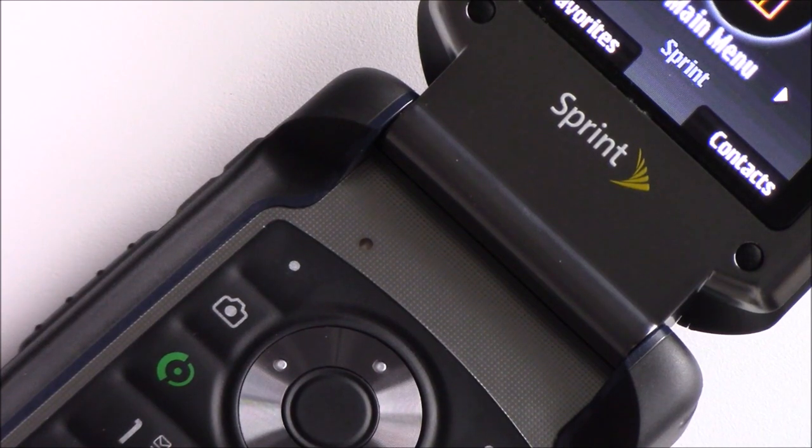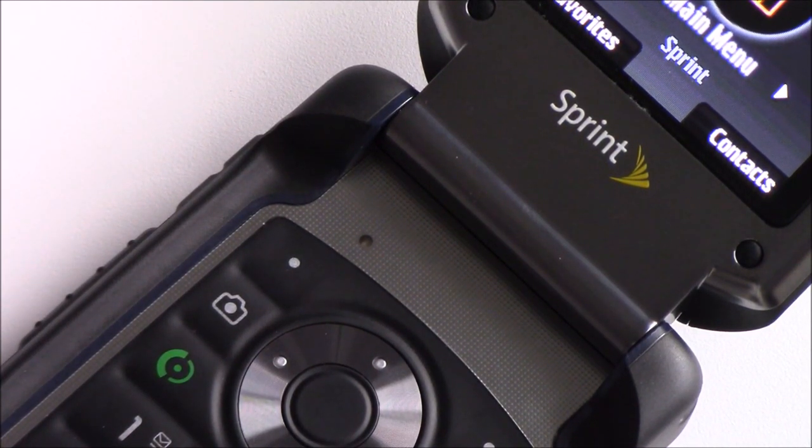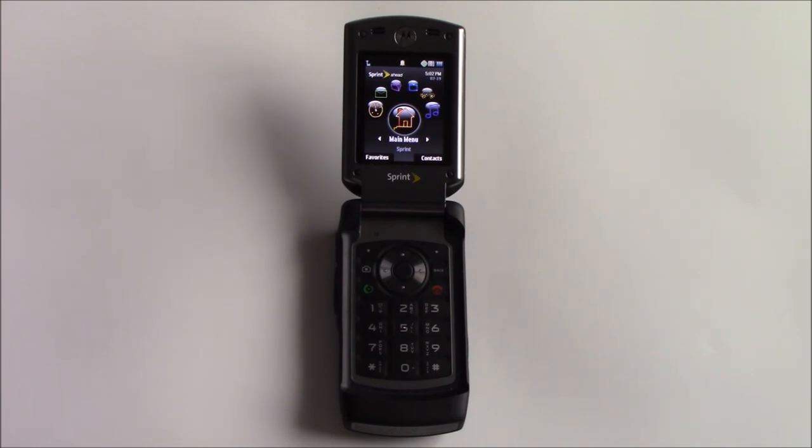This phone has a keypad light sensor, so you're not excessively using your keypad when you don't need it and draining your battery at the same time. The speaker on this phone sounds great, so let's take a listen — hearing the startup sound of this phone.